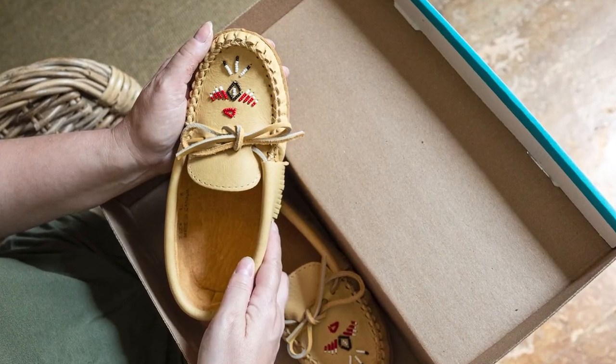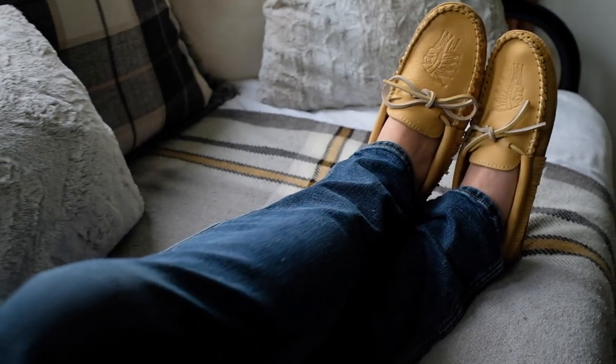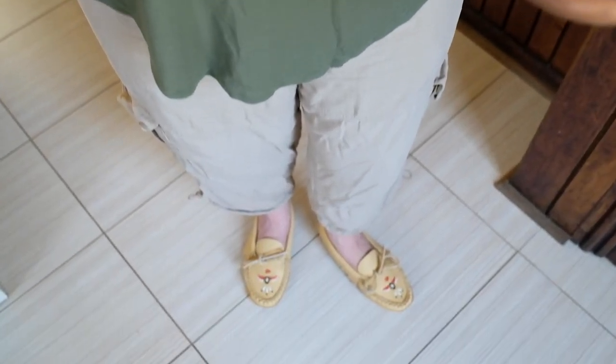These moccasins are also available with foam padding in between the soles for additional cushioning, making them perfect as an indoor house shoe.